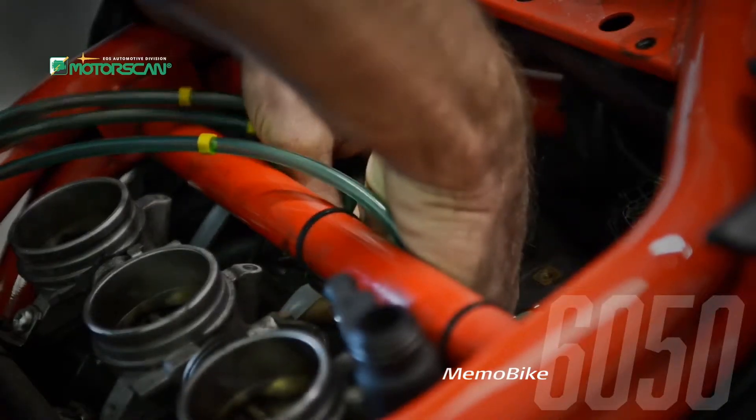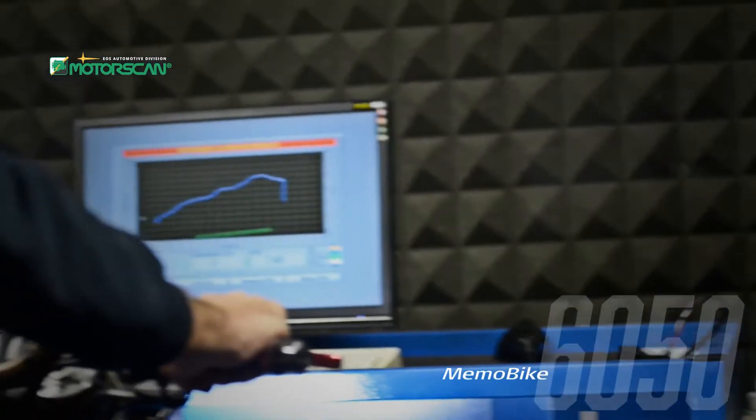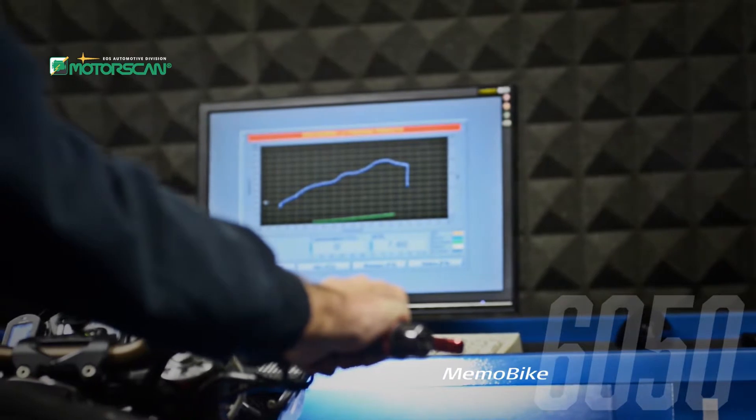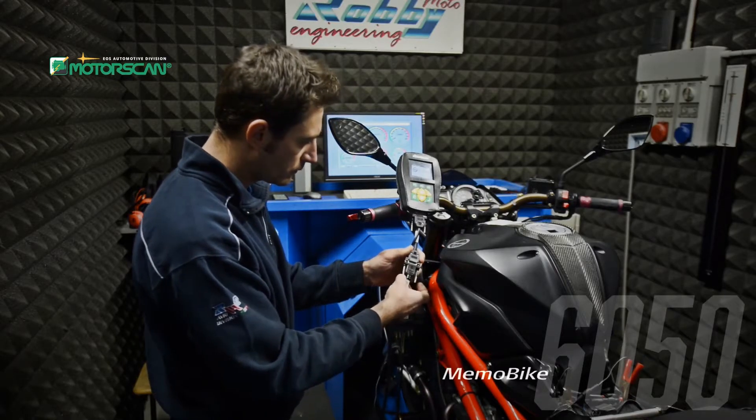The user interface is intuitive and allows you to carry out complex operations, including synchronization of the throttle valves and dynamic analysis of the manifold intake pressures.